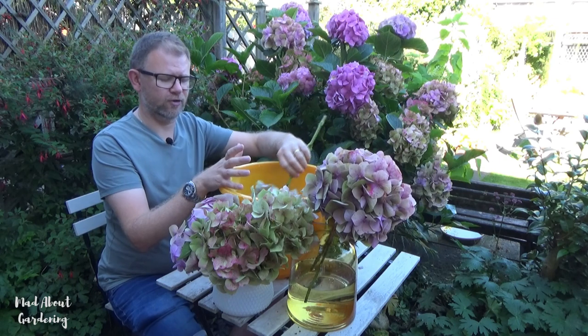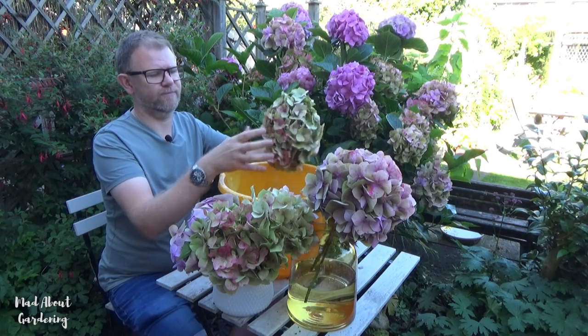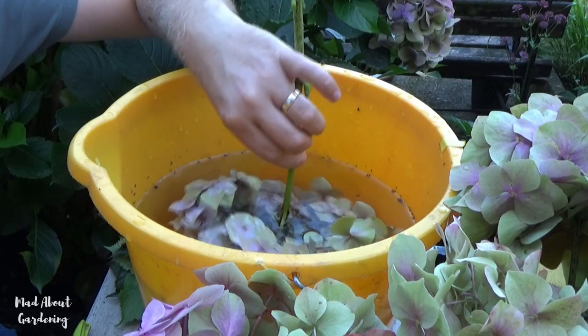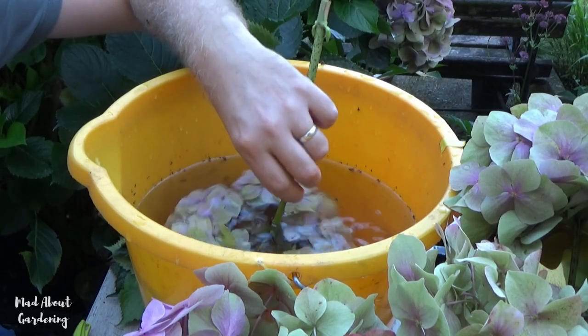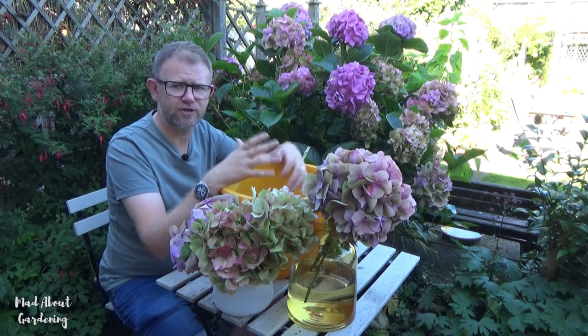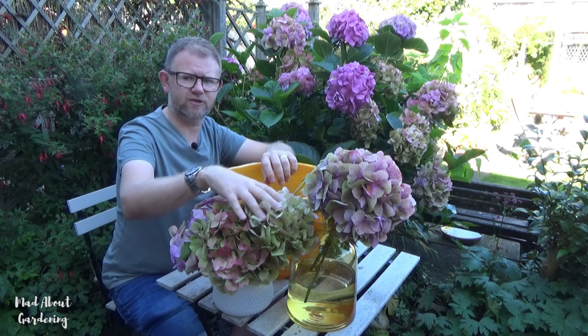Another method you can do with hydrangeas is when you cut the bloom — this is a really good huge bloom — if you just soak it in water for a couple of hours. What that's supposed to do is allow the flowers to soak up more moisture, and then when it comes to placing them in vases it's meant to keep the shape, the structure, and even some of the colour a lot better. I'm going to try to see if we get a difference between ones that I've soaked in water and ones that I've just placed directly in the vase.